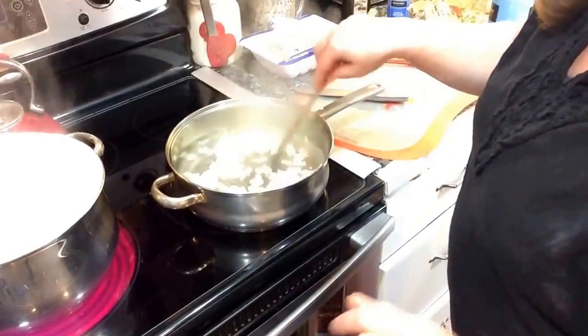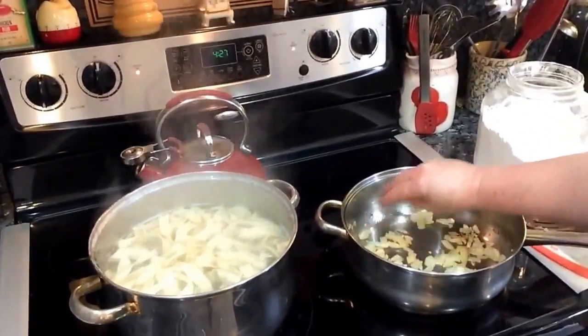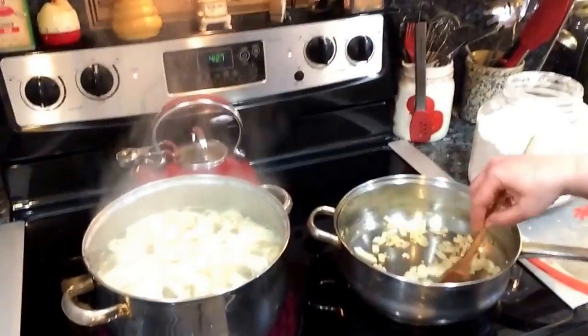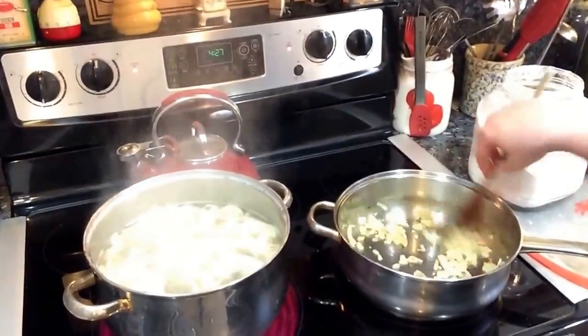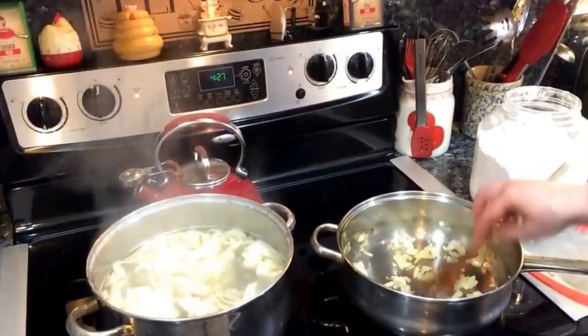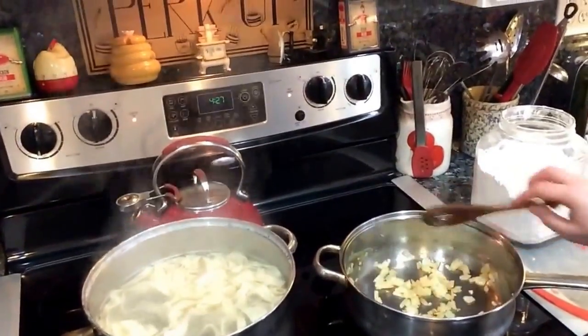I'm also adding one clove of minced garlic to bump up the flavor. Again, you can totally leave that out, or use garlic powder if you like.